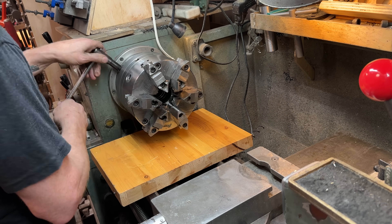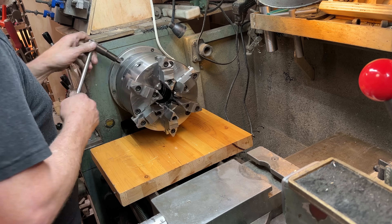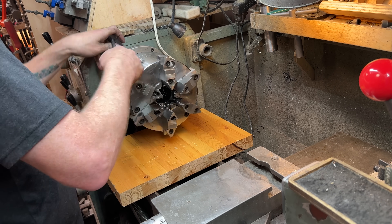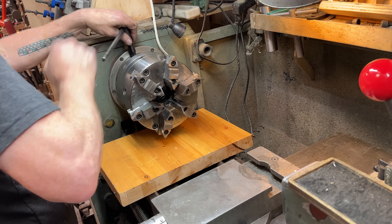I like this method of putting on a D1 lathe chuck — I get the top one semi-secured and then I go in and do opposites.